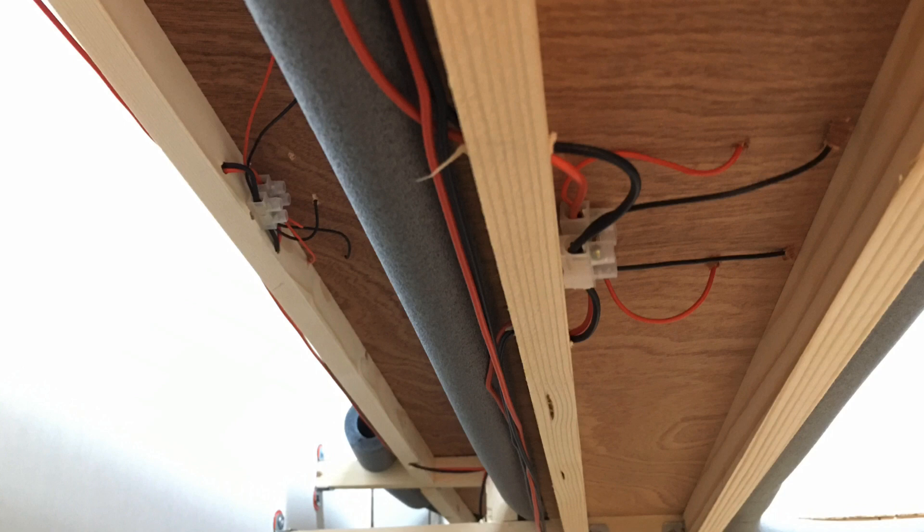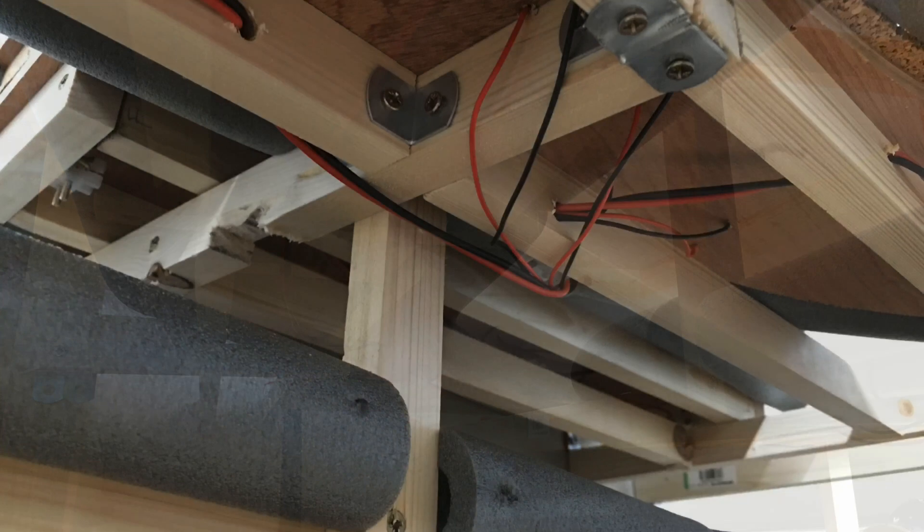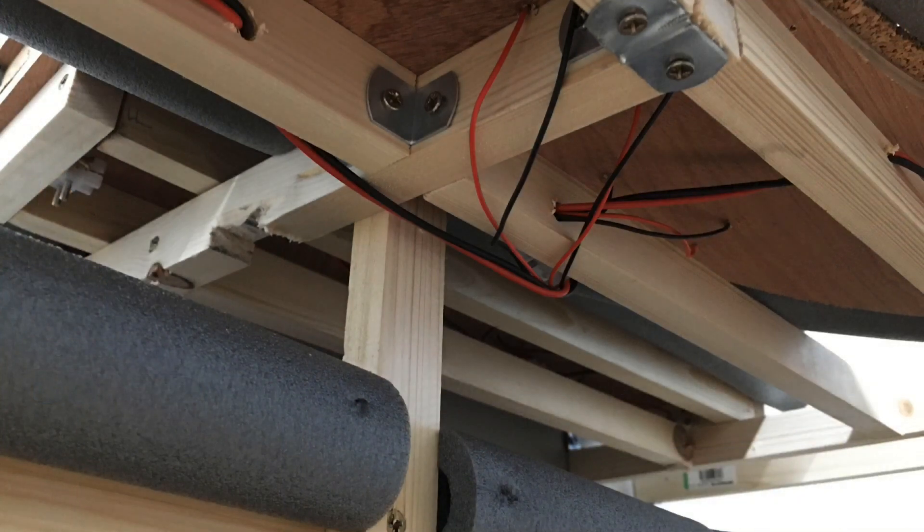The terminal blocks are again used on these incline frameworks to allow for the dropper wires from the track to connect with the DCC track bus wire loop around the inclines. These terminal blocks have been screwed into the framework to keep that wiring tidy, and holes have been drilled through the framework to weave the DCC track bus wire between the two incline sections where they meet up at the same height. At the corner areas, the DCC bus wire is threaded through the framework next to the dropper wires.